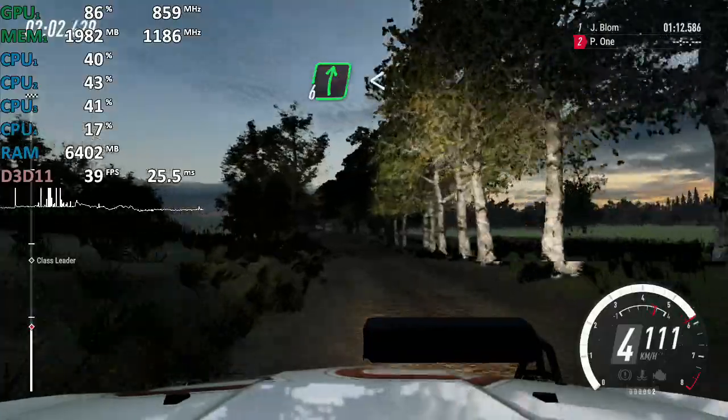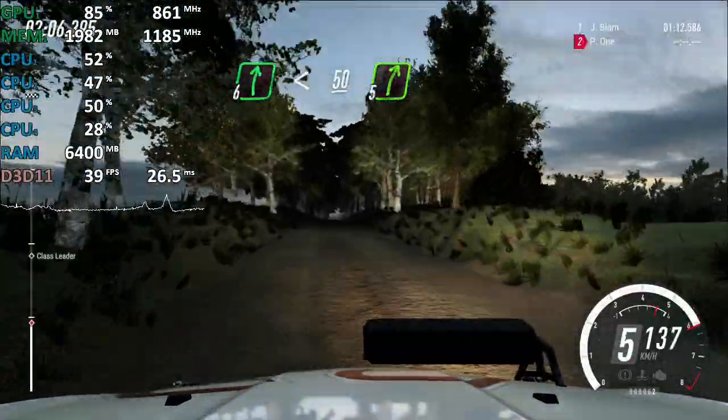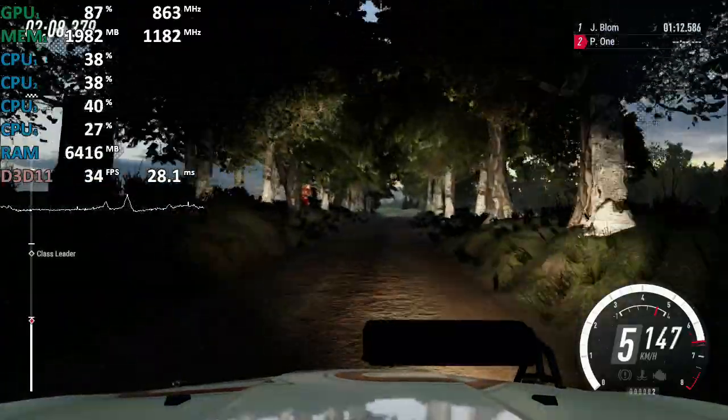6 right, opens of a crest. 50. 5 right. 60.